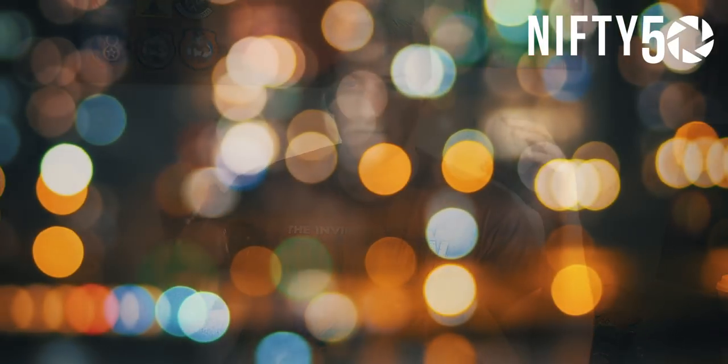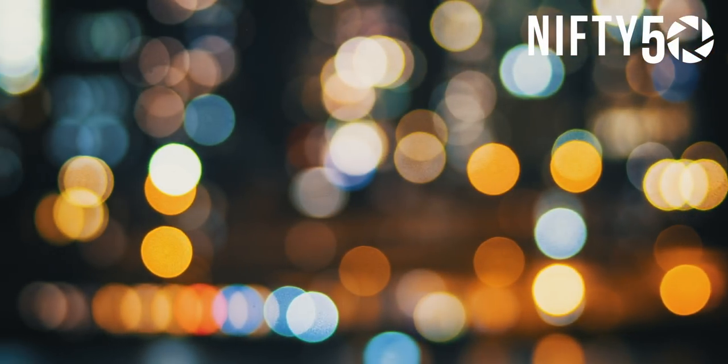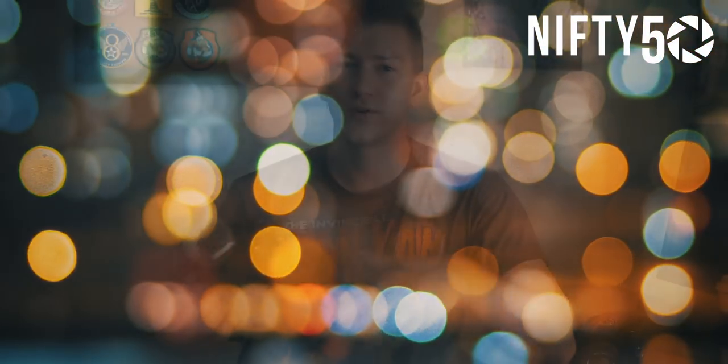Whether you pronounce it bokeh or bokeh, we're all talking about the same thing. When you have shallow depth of field and you have lights behind your subject and they're out of focus, they create these awesome little or sometimes big points of light and they turn out to be big circles. Everybody loves them. They're a really coveted effect.